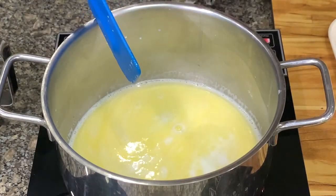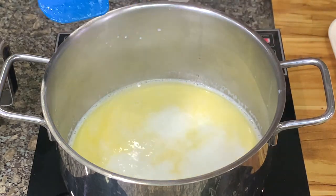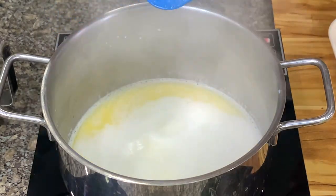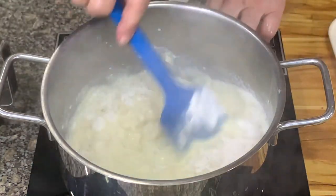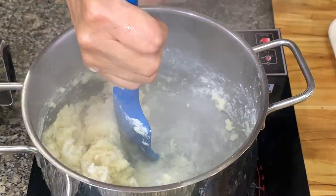Once it boils and the butter melts, the mixture boils. You add in all at once one cup of bread flour. Mix well, then turn off the heat, mix it, and put the heat back on.